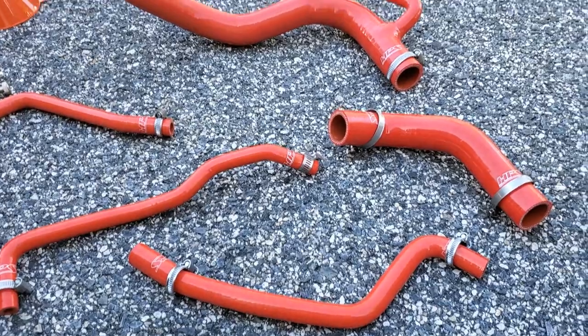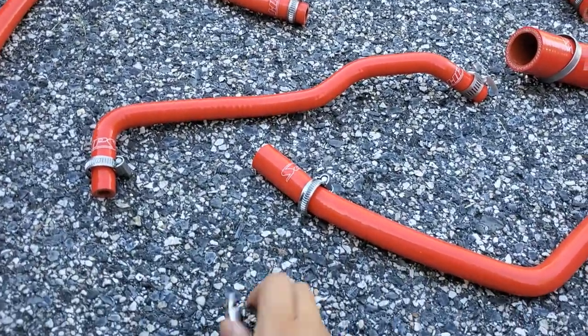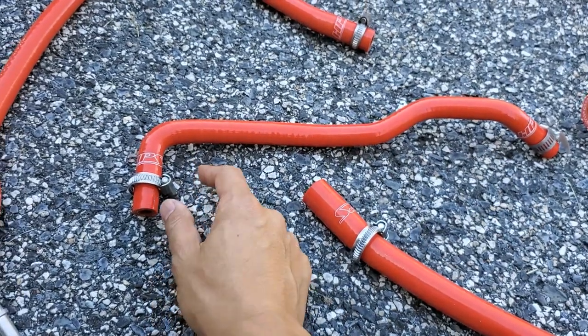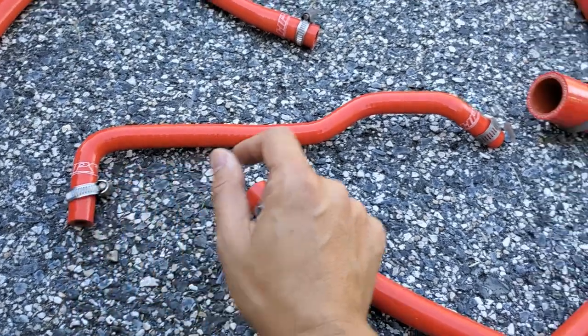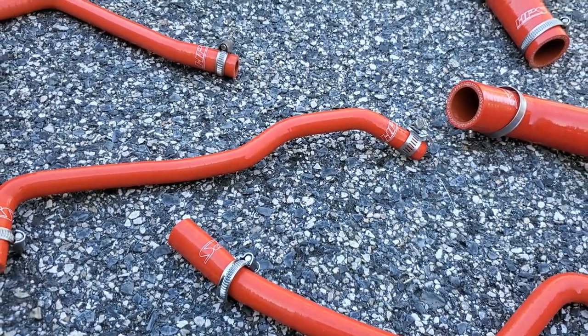Before installing, I went ahead and made sure that all the clamps matched up to the hoses, and I'm glad I checked, because they gave me two useless clamps that were too small for the smallest hose. They did give me an extra clamp that was one size up, so I have it on this side, and I went to Home Depot and got a matching clamp for this end. So make sure all the clamps match up.